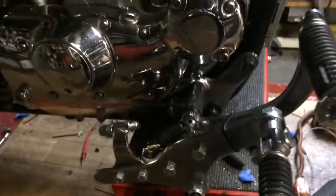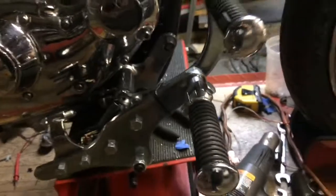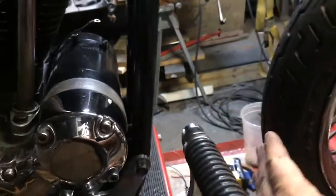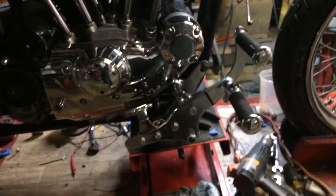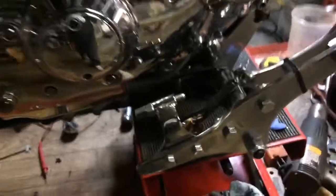Here are my forwards — I turned these forwards backwards like this. It takes a little fab work, but I like the look of them sitting back in with the bike. If you turn this bracket around, they're sticking clear out here, and I'm a big guy so I like forwards.